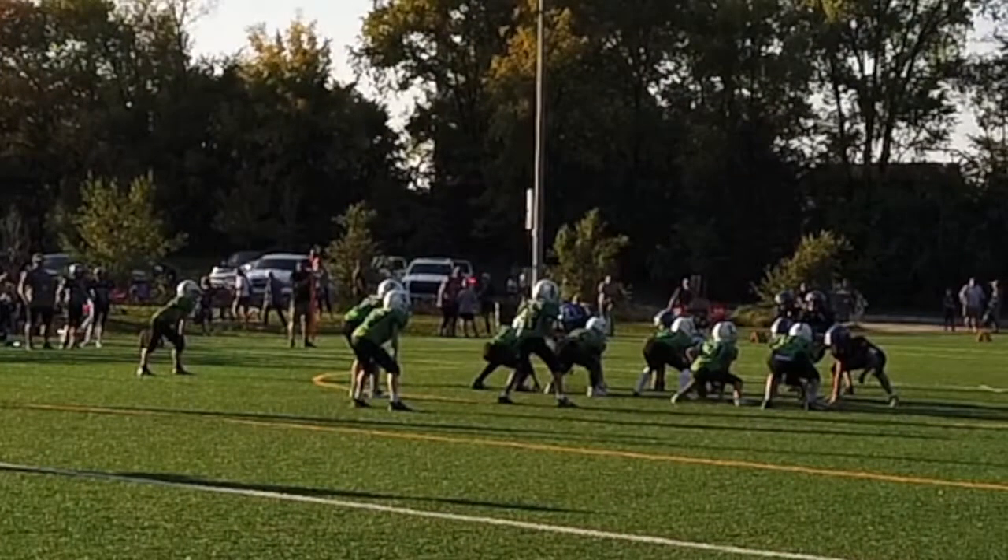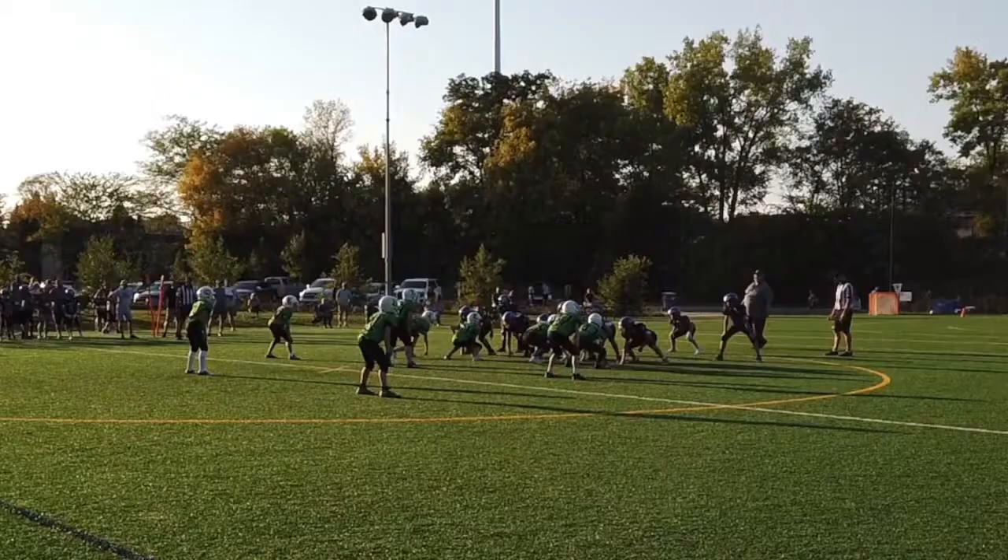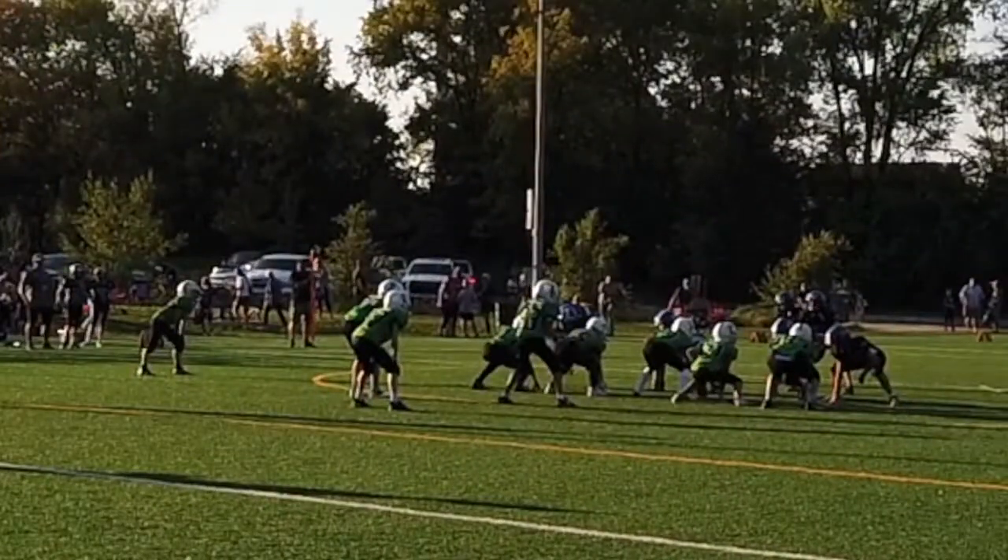We decided to start off this game going on two because we saw they looked big and thought they were going to be aggressive. That was of course a risk because everyone was maybe too excited and could jump offsides, putting us back right away. But you guys went on two and did great - didn't get us a penalty.